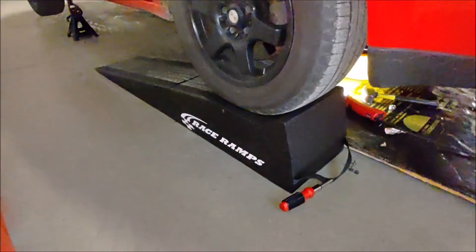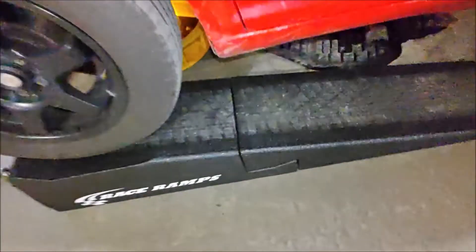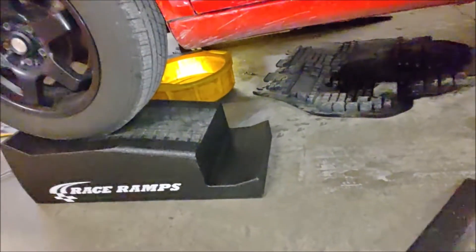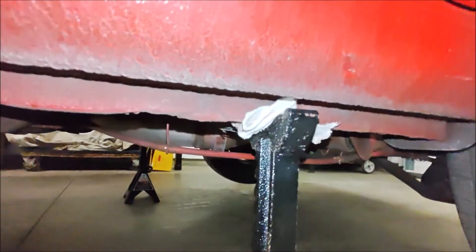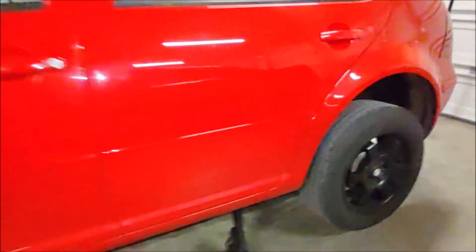I use these race ramps — they're pretty nice. They come in one and two piece variations, and I like the two piece model because if you need access to this side of the vehicle, you just pull it out like that and you have easy access. Then when you need to back the vehicle off the ramp, just pop it right back on like that and you're good to go. I put the jack stands right here at the proper jacking points.